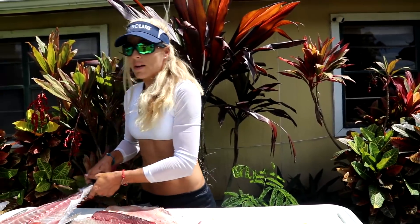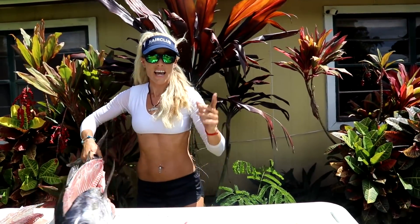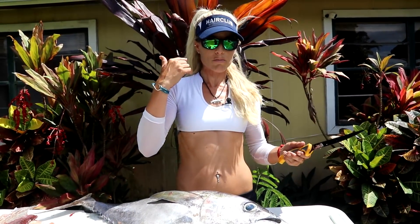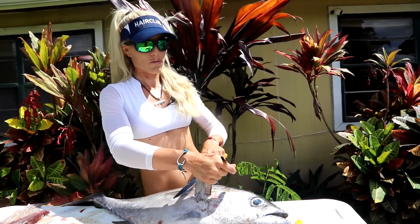Don't forget we have a fishing trip giveaway going on right now where you can fish with me. Just enter to win a deep sea fishing charter worth fifteen hundred dollars. We'll tell you exactly how to enter this giveaway to fish with me, thanks to Hair Club — we'll tell you all about it in the house during the cooking portion of this video.